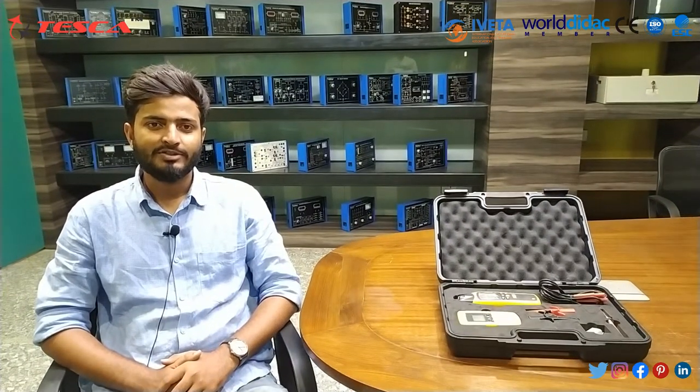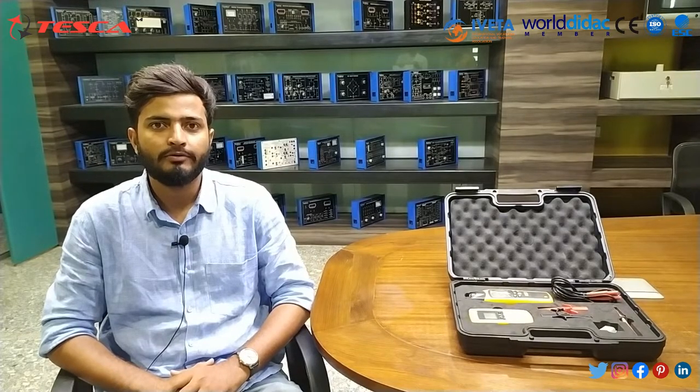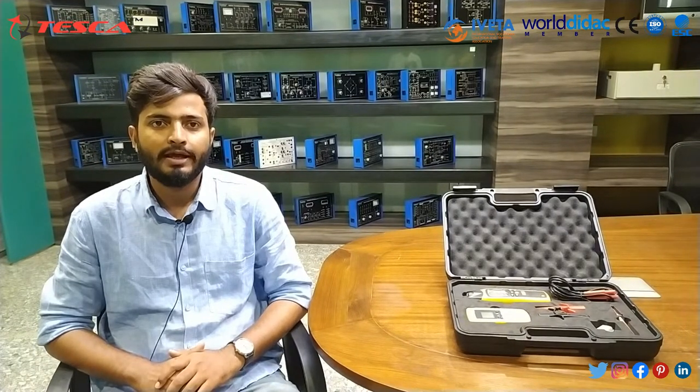Hello and welcome to Tesca Technologies Pvt Ltd. Myself, Harshwarathan Singh. Today we are going to understand about the cable locator kit. We are using a kit with order code 20214885.4.55. Now let's move on to the kit and I will explain the description of the kit.